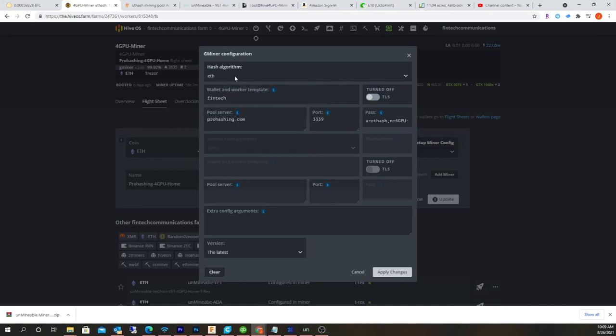For the ETH protocol, instead of the wallet address, you're just going to put the username — which is FinTech for me. Then the pool server is ProHashing.com, port 3339. The password goes in the password field, and that's that long string they gave you — it passes the worker name, the hashing protocol, and that stuff. And that's it.